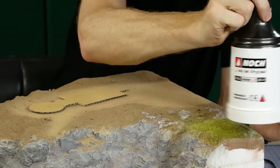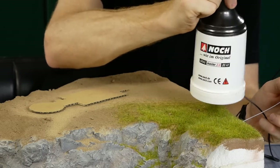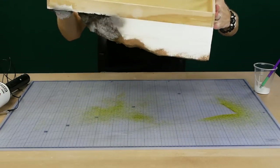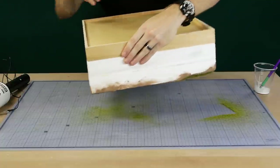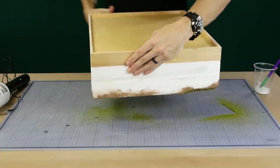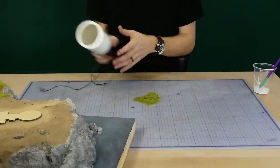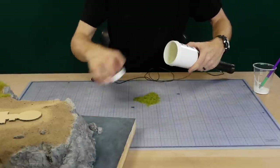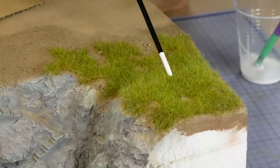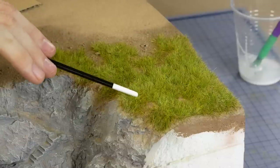The first layer of grass is a mixture of six millimeter static grass. Excess grass is removed by turning the diorama upside down and tapping on the base — you could also use a vacuum if turning the model upside down isn't an option. Just be sure to collect the excess grass for use on other areas of the model. Using the end of a paint brush I tease the grass to give it an uneven wild grass look.